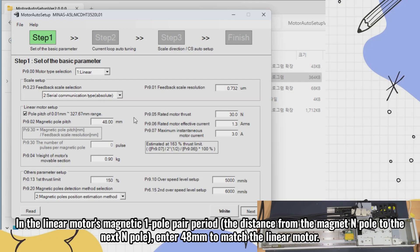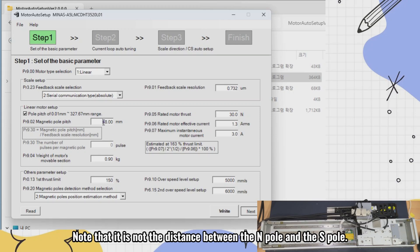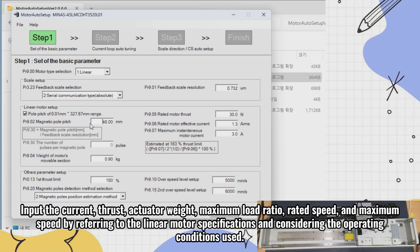In the linear motor's magnetic one pole pair period — the distance from the magnet end pole to the next end pole — enter 48 millimeters to match the linear motor. Note that it is not the distance between the N pole and the S pole. Input the current, thrust, actuator weight, maximum load ratio, rated speed, and maximum speed by referring to the linear motor specifications and considering the operating conditions.